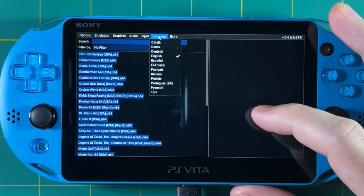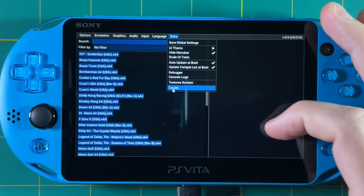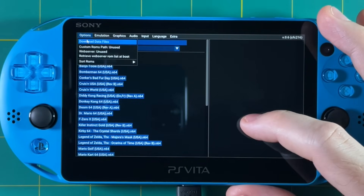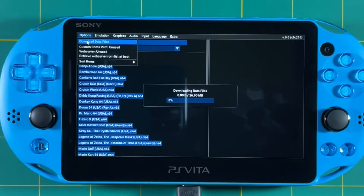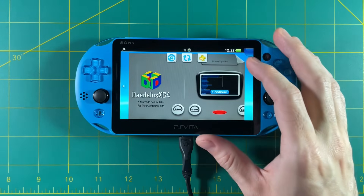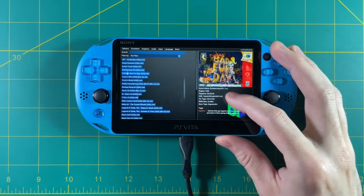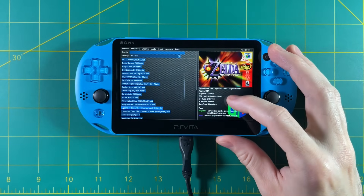I'll show some of my recommended settings later in the video, but for now the most important thing is to download the data files — that's the top-left option. This downloads all the box art and media available for the entire Nintendo 64 catalog. When you close and relaunch the app, you'll now have beautiful big box arts that really turn this whole experience into a joy to navigate.